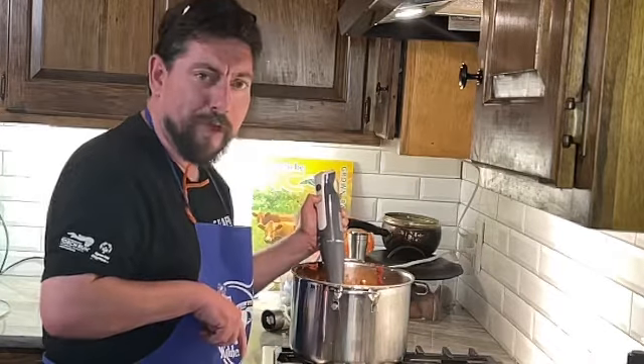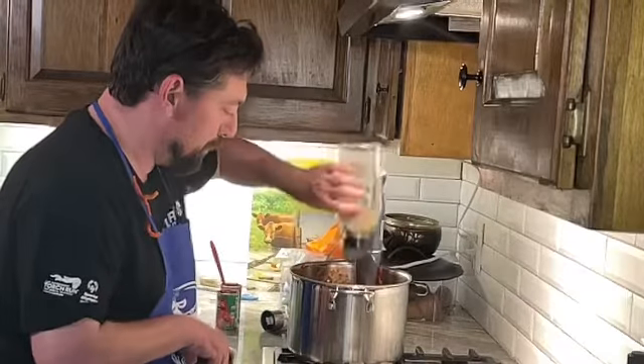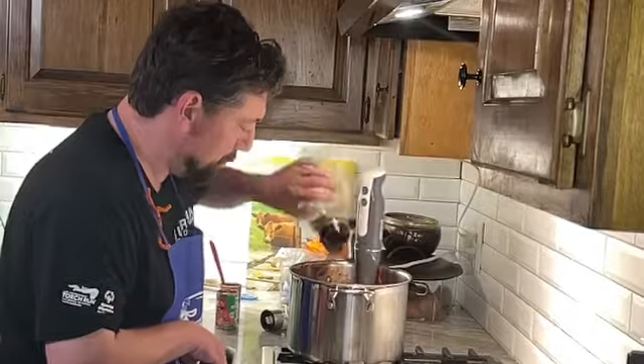We'll be right back. A little salt, a little pepper, and another thing of tomato paste.